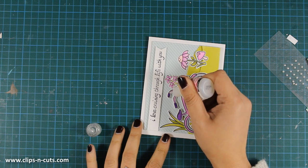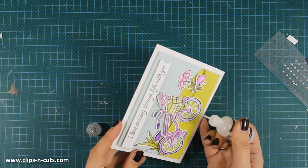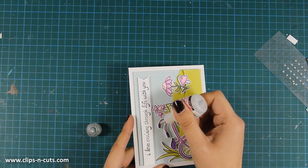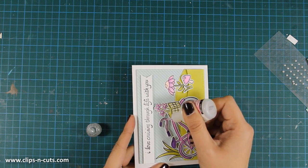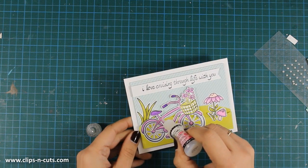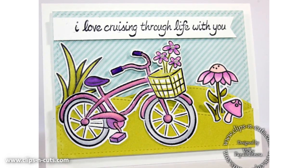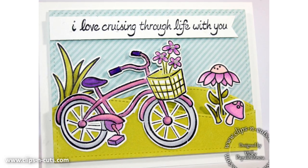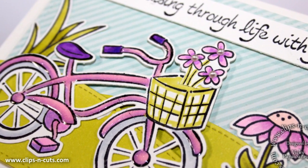As a finishing touch I'll be adding some glossy accents all over the bicycle, which will lock down the shimmer from the Wink of Stella and create an awesome effect. You can check the photos at the end of the video. And that was the card for today — I hope you had fun and got inspired! If you did, don't forget to leave me a comment and give me a thumbs up on my YouTube channel. Thank you all for watching.